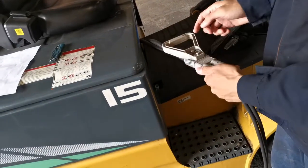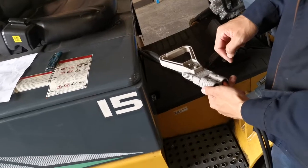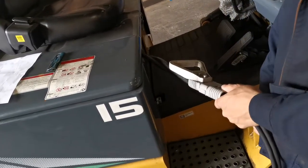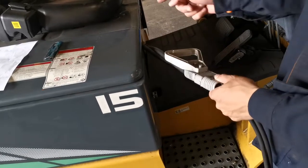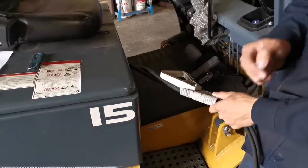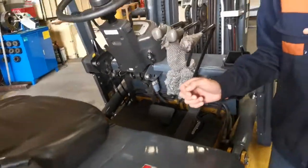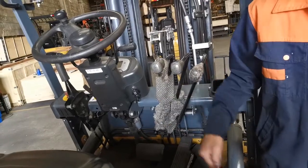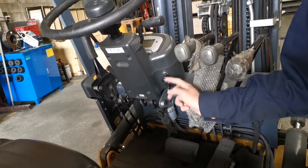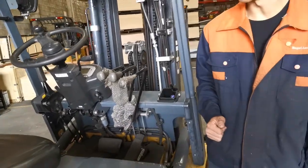Some people do accidentally connect the charger plug to the machine, which is wrong because that way the battery will be charged and it might damage the machine. And to prevent that, we have to make sure when charging the key for the machine is turned off. This way will make sure the machine won't get damaged.